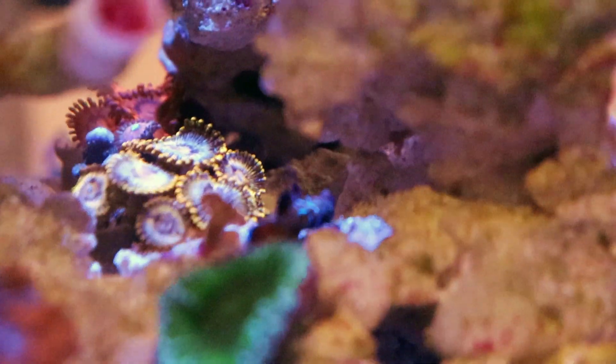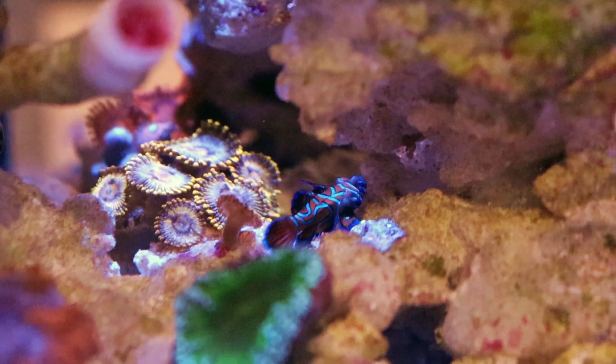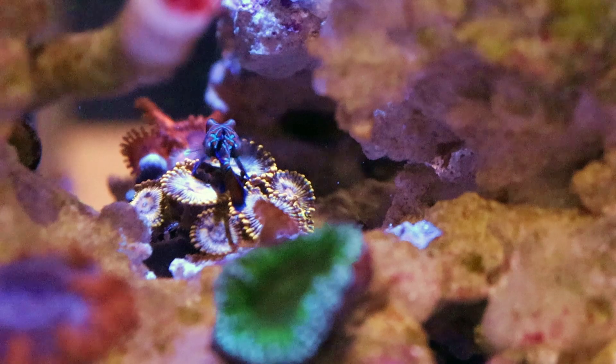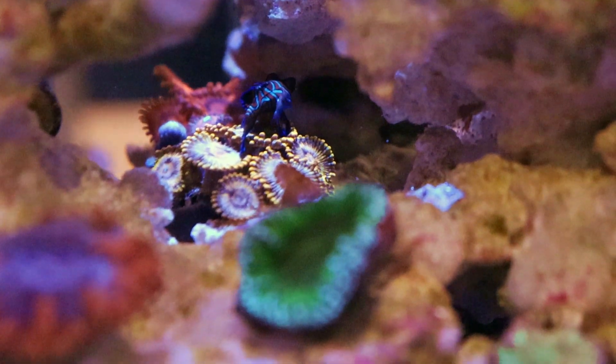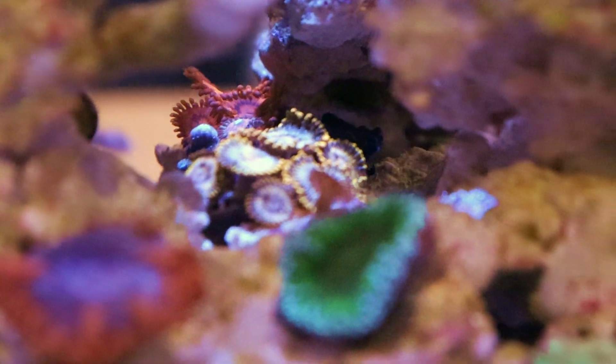There's a mandarin — he got dropped off by a customer because he wasn't eating frozen, and he eats frozen in here. Check that out, our mandarin eating frozen. We had someone else actually complain about buying one and it not eating frozen, and then I think it resulted in a bad Google review, but we gave him another fish. They're eating frozen here.